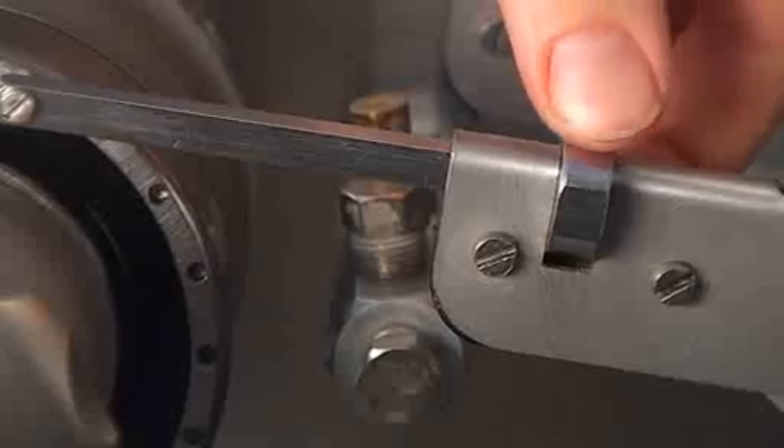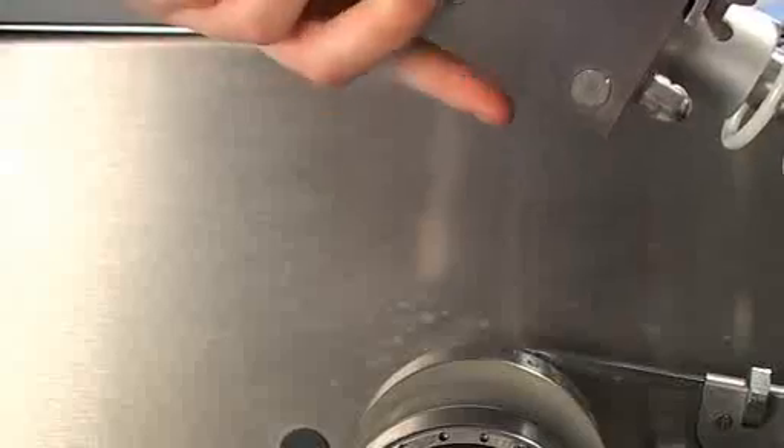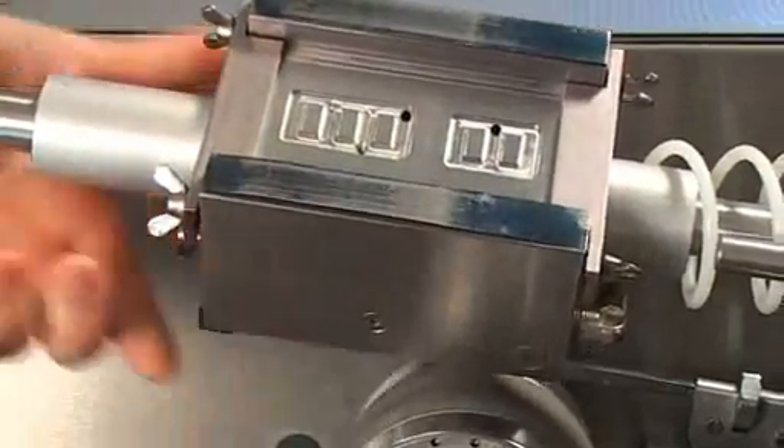Even finer adjustments are available, which allow you to control the final thickness within microns, assuring you an outstanding accuracy of the grinding thickness. The other part of the grinding section is the vacuum holder, which holds and moves the sample over the rollers for grinding.